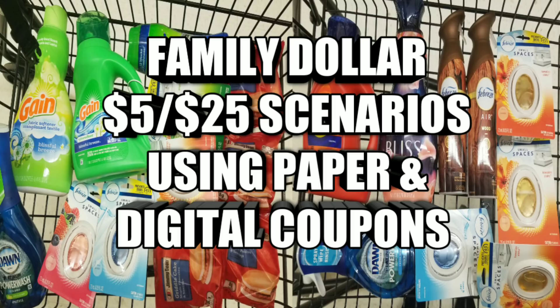All right, so this is your Mama 757 Couponer, and you already know. Let me start off by saying: by me showing you deals and doing these deals, I am not telling you to go out and coupon. Only get the essential items that you need. If you don't need to go out and you don't have to go out, please do not go out. Stay in your home, stay safe, wash your hands, disinfect your house.